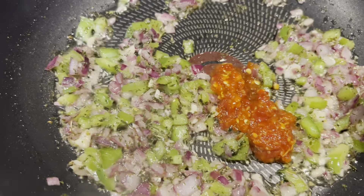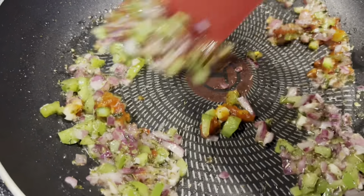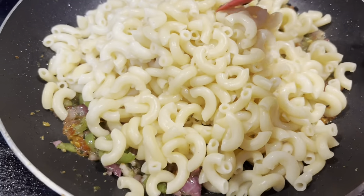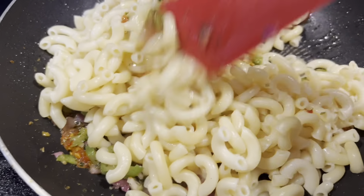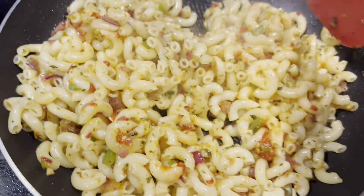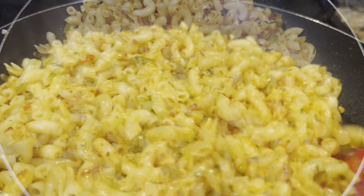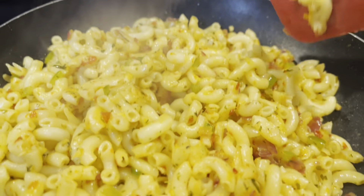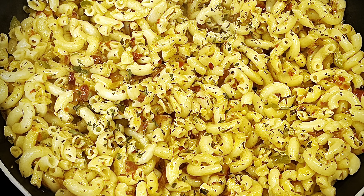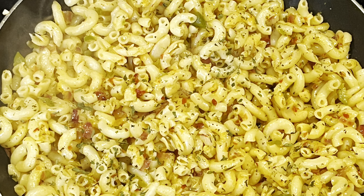I'm adding one teaspoon of each spice here. This is one tablespoon chili garlic paste. This is the brand I've used, and adding the cooked pasta — cooked elbow macaroni. Give it a good mix. Very simple yet super delicious lunchbox idea that you can make for your kids. Even grown-ups can enjoy it. I've made two different types here. This is less spicy, made for kids' school lunch, and it's ready. Once cooled down, I served it in their lunchbox.